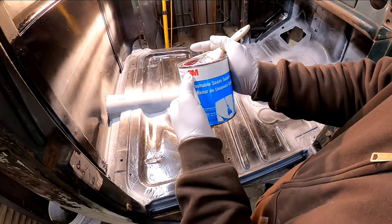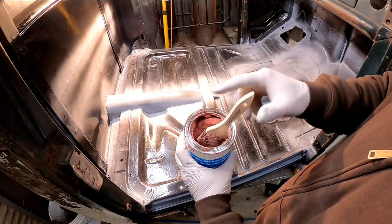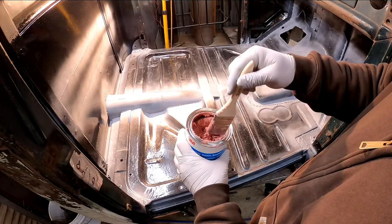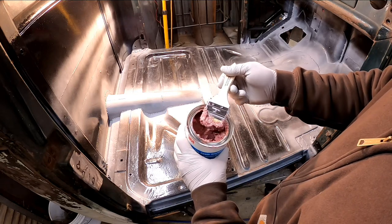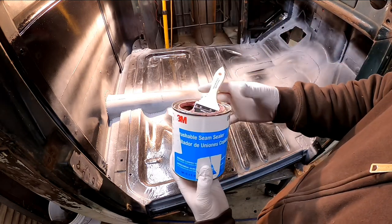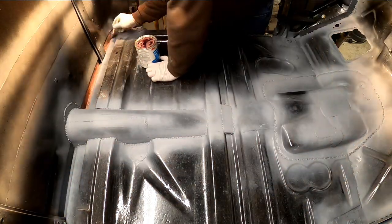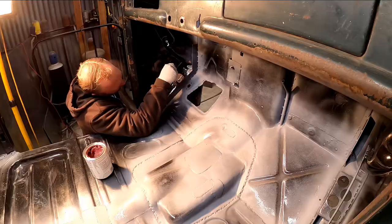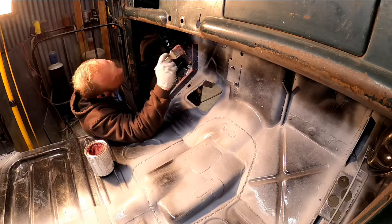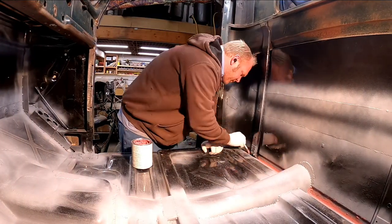I've got here this brushable seam sealer by 3M — it's 08656. I've had this can for the duration of my project and it's still good. As long as you keep these things sealed up, they last. I've used this on the bottom side of the cab and in the doors extensively — it's a really good product and I've been very happy with it. I'm going to use this in the areas that are hard to reach; for the other stuff I'll probably use the Transtar in a caulking tube.